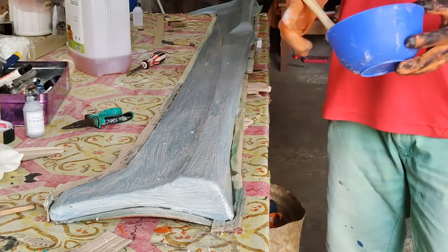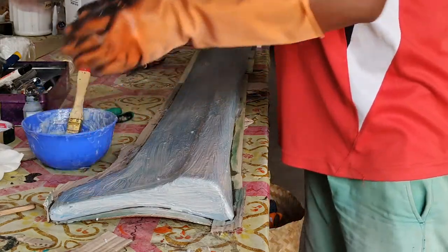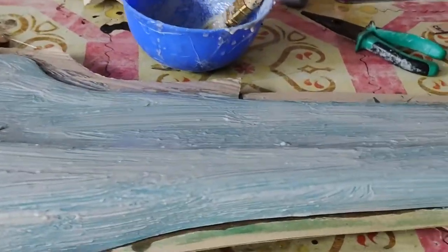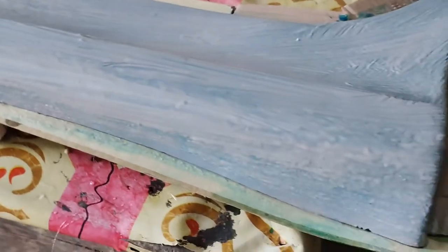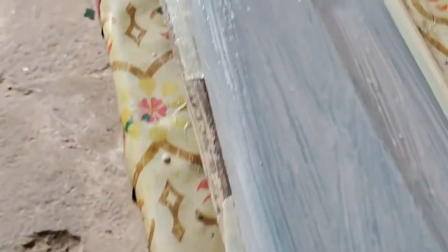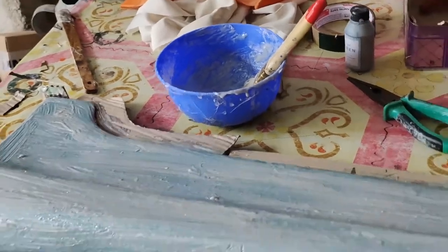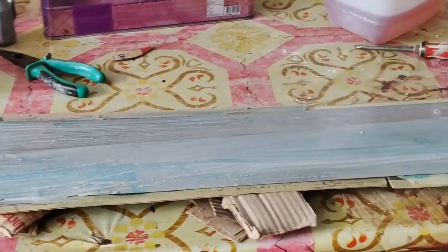Kita tunggu kering. Untuk pewarnanya, saya menggunakan pewarna abu-abu, makanya terlihat abu-abu warnanya. Teman-teman bisa menggunakan pewarna dengan warna hitam ataupun merah — sesuka hati teman-teman.